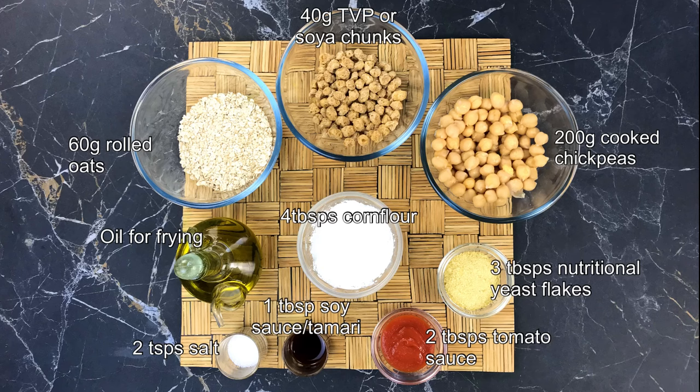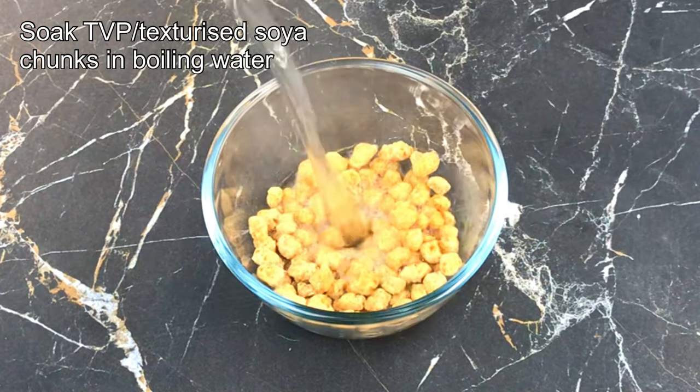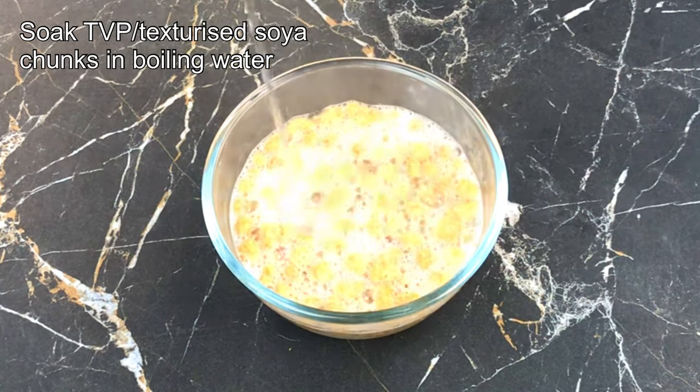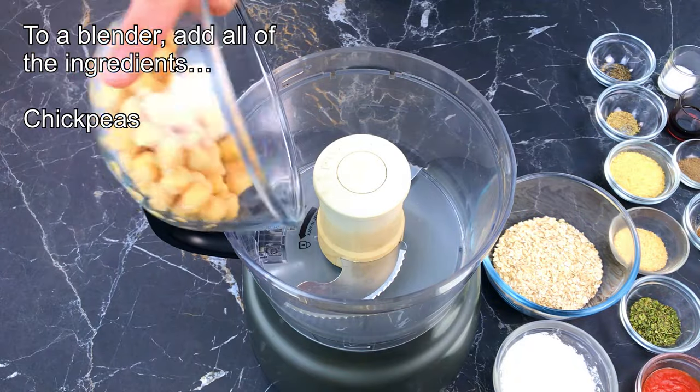As you can see, the ingredients are very simple and can be found in most good supermarkets or grocery stores. Firstly, soak the soy chunks in boiling water and set aside whilst you prepare the rest of the ingredients.